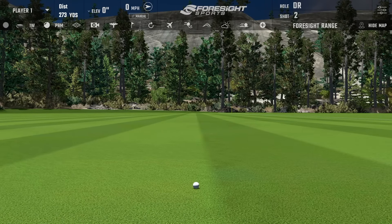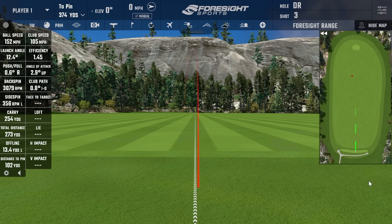Another pretty good one there — that one was definitely more center-face. Efficiency 1.45, ball speed 152. The spin's a little high, around 3,000 to 3,100, but carry was 254 and total 273.